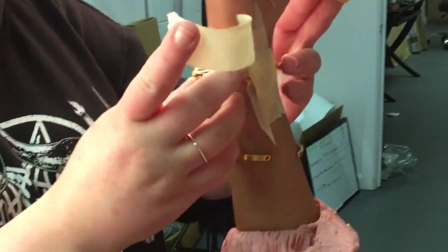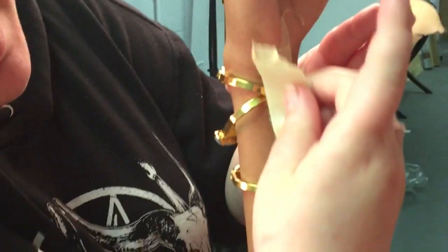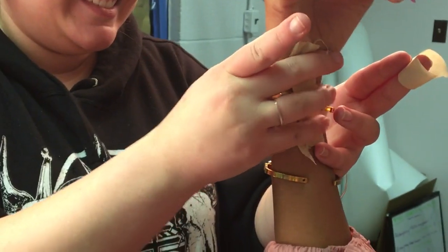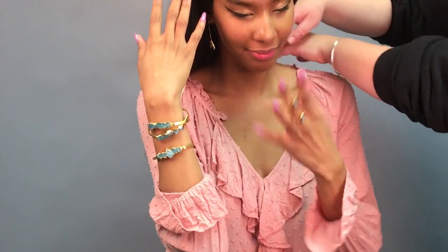Secrets for getting bracelets to stay where you want them: masking tape. How did they look from the front? Great. How did they look from the back? Awful.